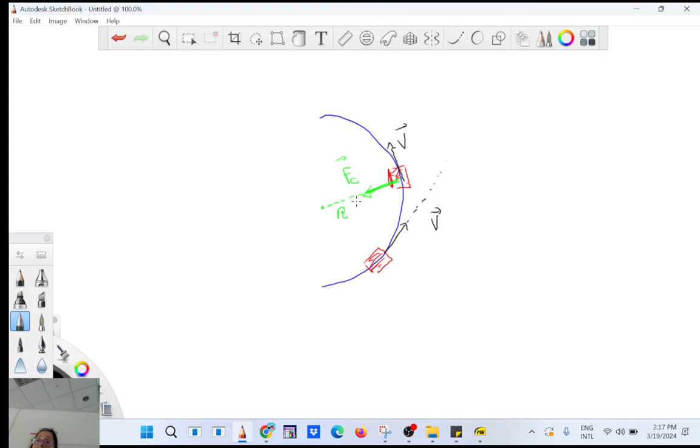The centripetal force is provided by friction here — static friction times the normal force, pulling toward the center. There is a change in direction but no work done: the object doesn't go faster or slower. Is that clear?